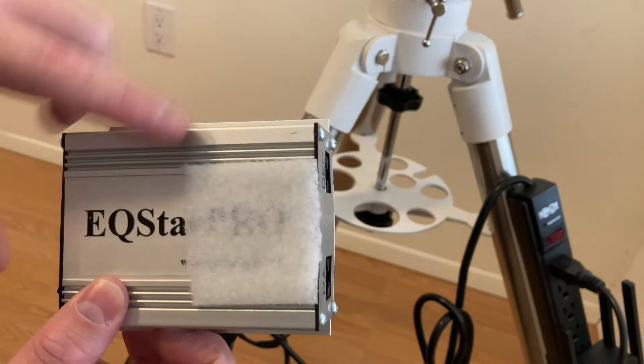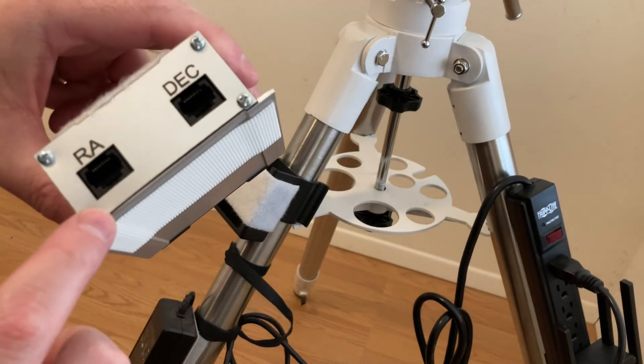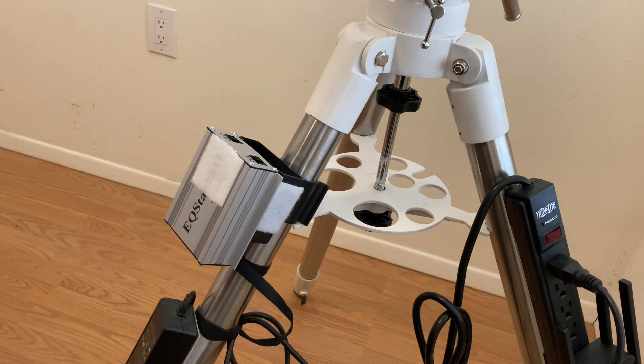You can't see the cool logo anymore, but anyways — you've got your RA and dec, and I point those up, and then I'll just connect it right there on the Velcro. Easy.